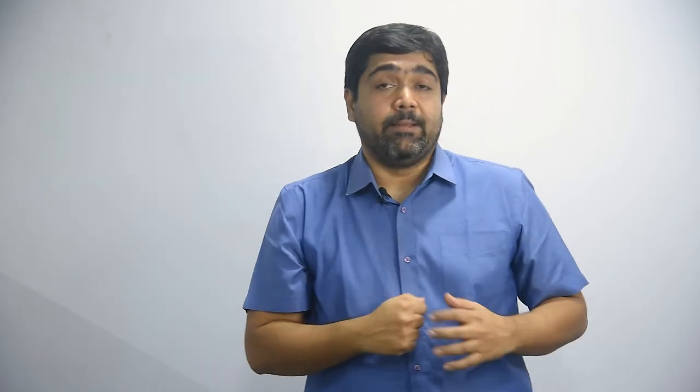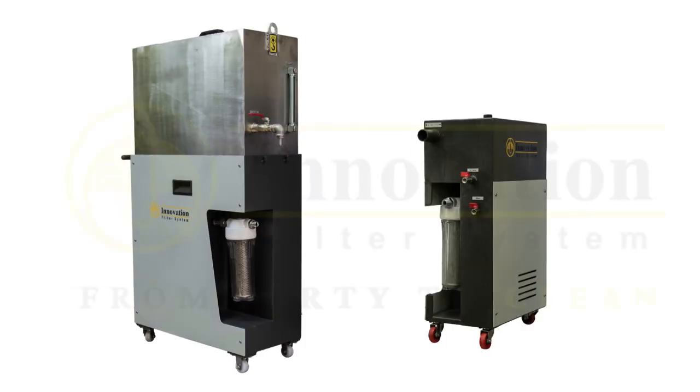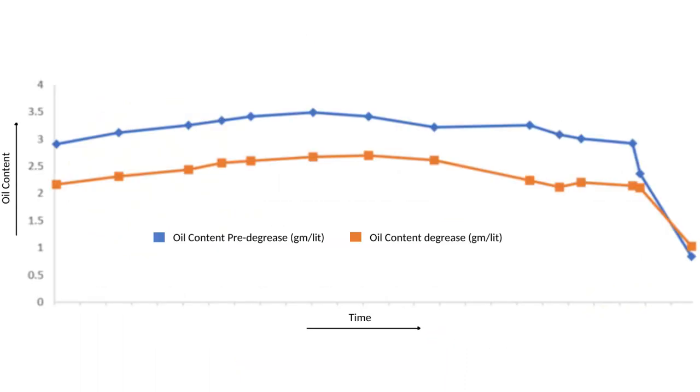We installed our coalescer on these component washing machines, and within three months the customer realized they didn't have to change the degrease chemical as frequently. To be specific, earlier they used to discard the entire bath of all their component washing machines every month. Just by adding an effective tramp oil separation system, that frequency increased to every six months.